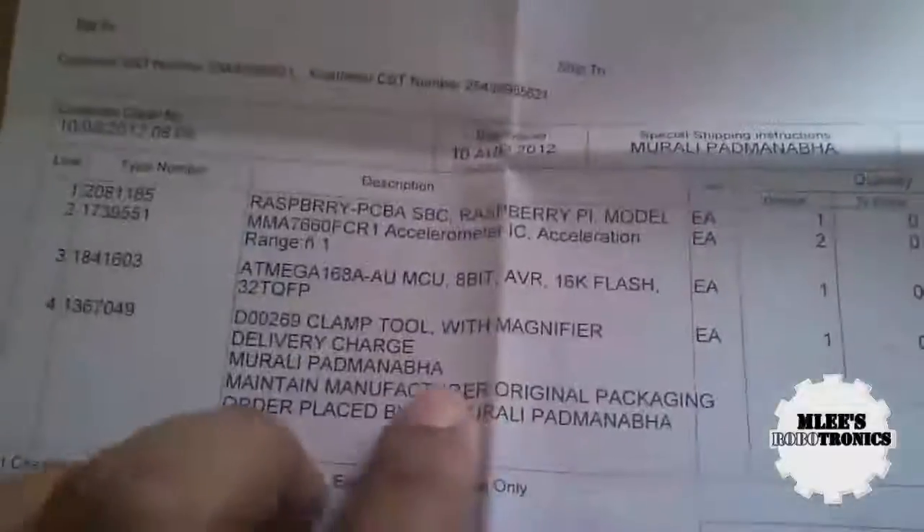So that's four items total. Since this was my first order with Element 14, I wanted to share how the service is, what the items look like, and how the packaging is done.